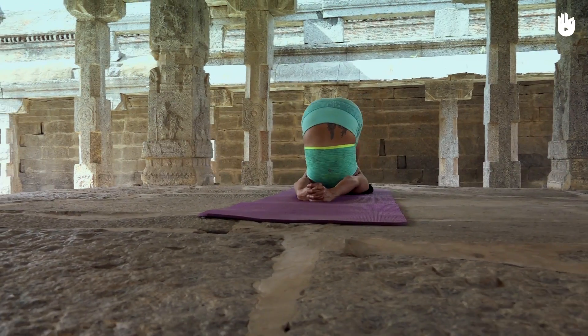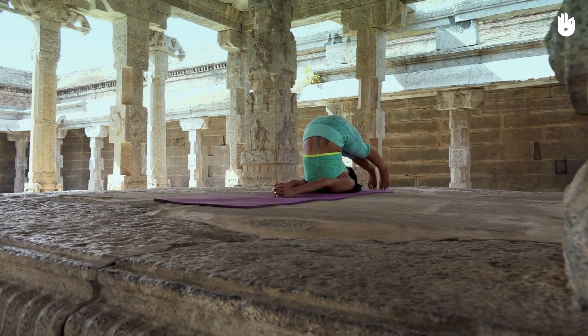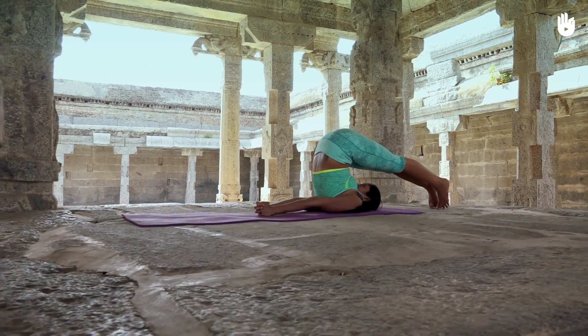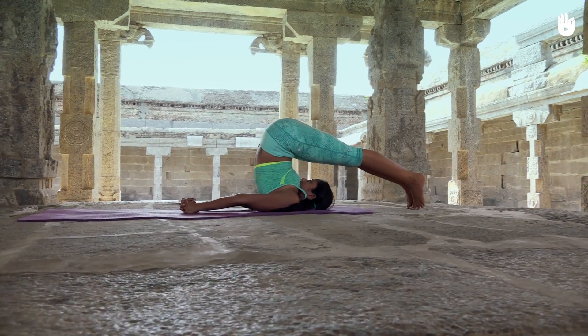This pose stretches the muscles and ligaments in the legs and stimulates the abdominal organs. It also helps digestion and strengthens the neck, shoulders, arms, and back.